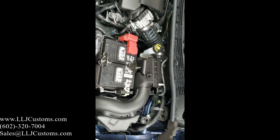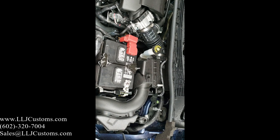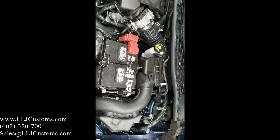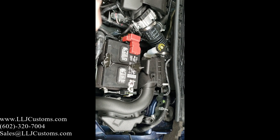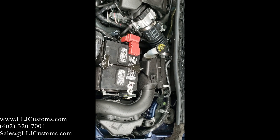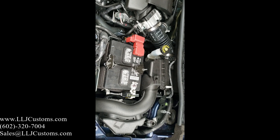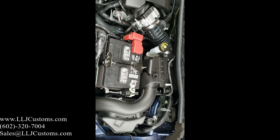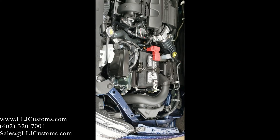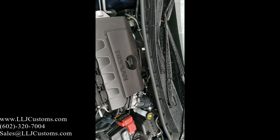We do have harnesses for Nissans from 2007 all the way up to 2020. We're currently working on getting more videos out. If you have any questions, give us a call at 602-320-7004, send an email to sales@LJCustoms.com, or visit our website and follow us on Facebook and Instagram. If you didn't like the video, give it a thumbs down; if you did, give it a thumbs up — it lets us know which way to go with our videos. Thanks and have a good day.